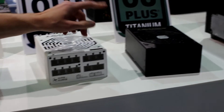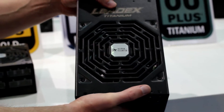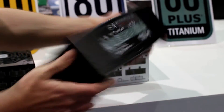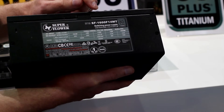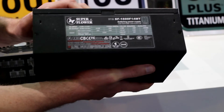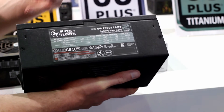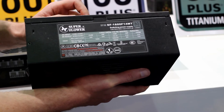Then finally, we have the boss of all PSUs, which is essentially the latest titanium spec. To meet this specification, everything's got to be pretty much perfect. This bad boy is a 1600 Watt but its actual continuous power ability is around 1800 Watts. So if you're building the most crazy PC, want the most efficient power usage, or you're doing mining systems, this is probably the best option.